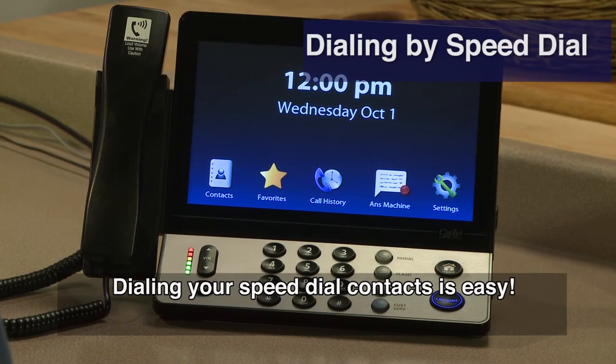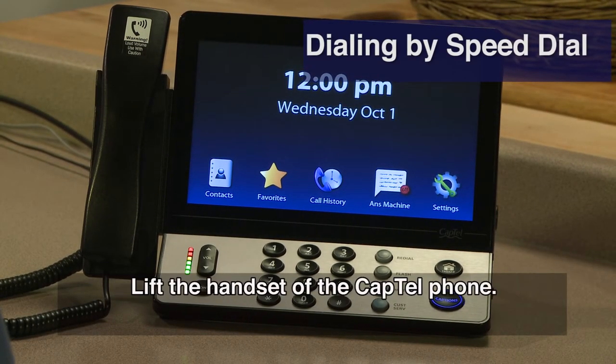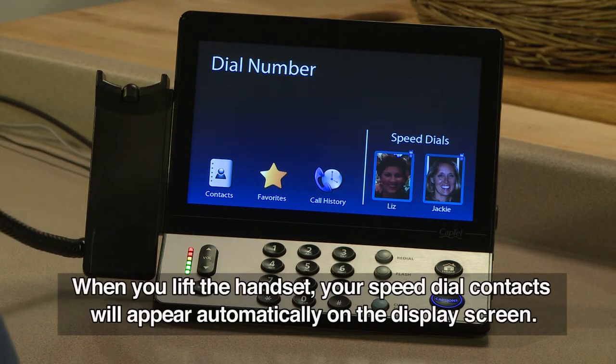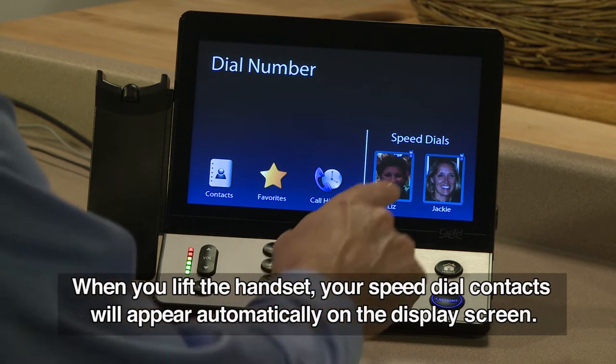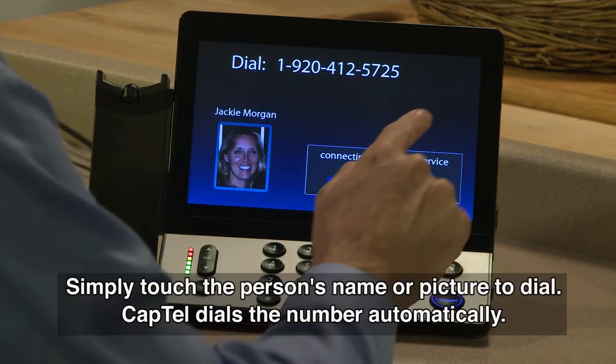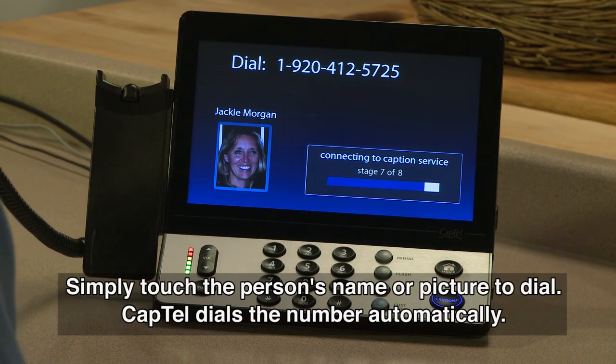Dialing your speed dial contacts is easy. Lift the handset of the CAPTEL phone. When you lift the handset, your speed dial contacts will appear automatically on the display screen. Simply touch the person's name or picture to dial. CAPTEL dials the number automatically.